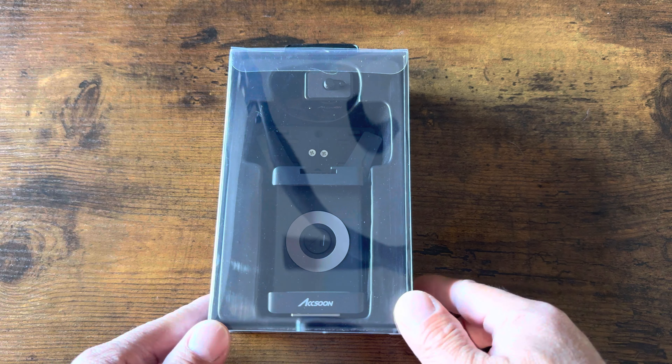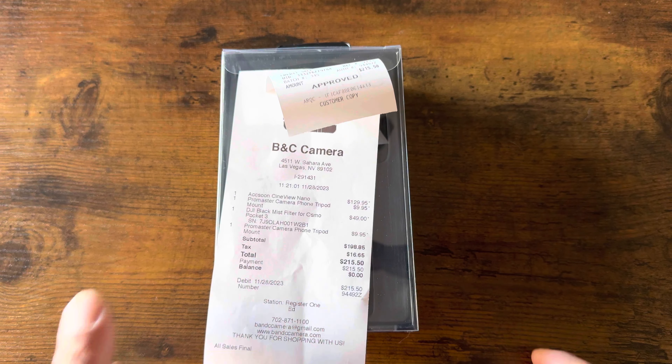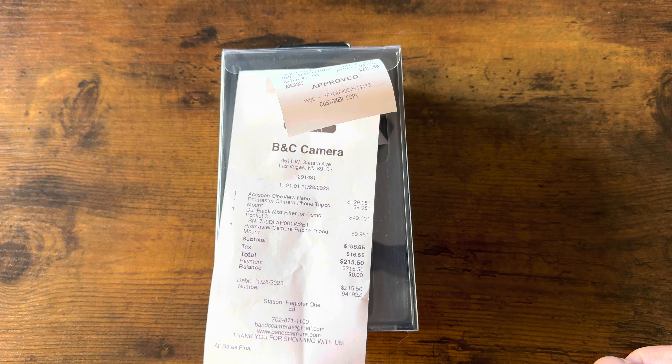Just a quick unboxing and demo of the Axun Cineview Nano. I got this at a local shop here in town in Las Vegas. It retails for about $129.95.